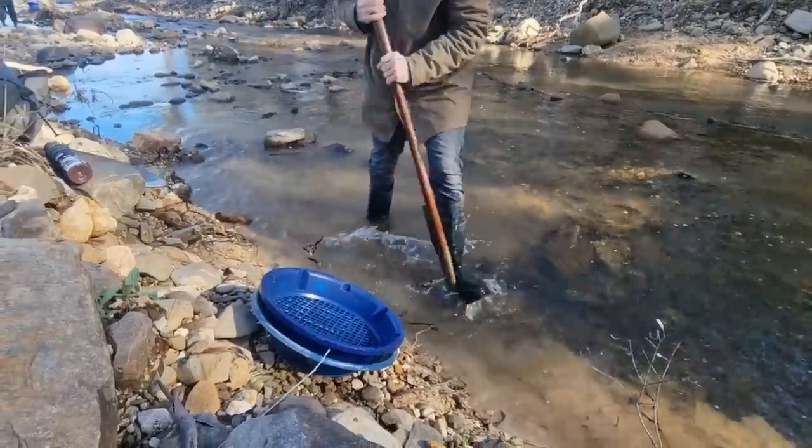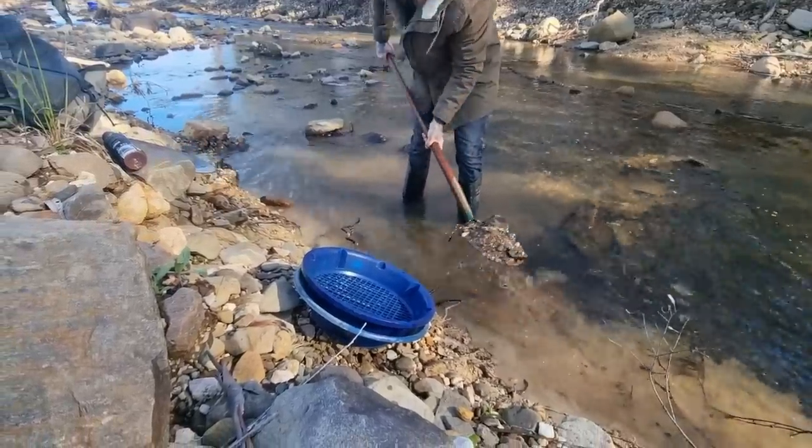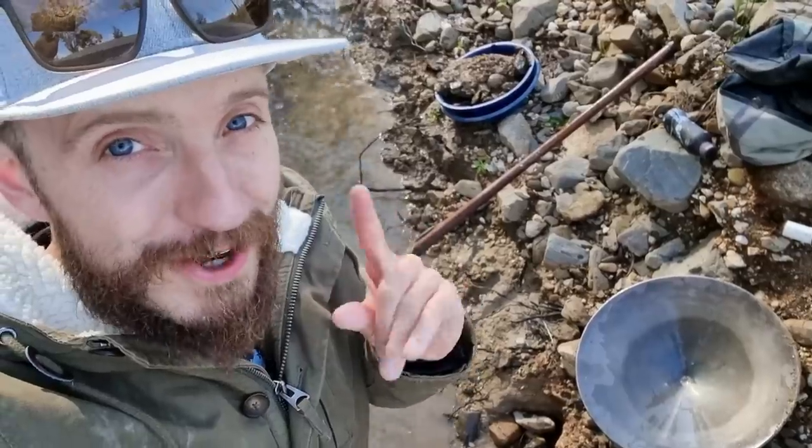A normal Western flat-bottom pan can hold around three shovels of quarter-inch classified material. Totally full, this can hold five — 40% more dirt per pan.